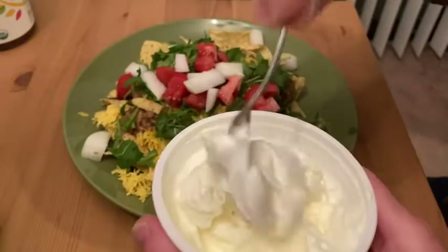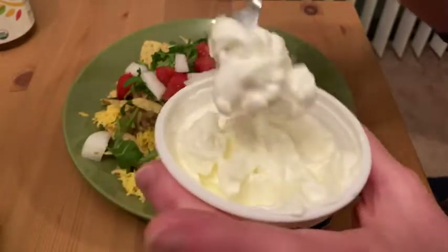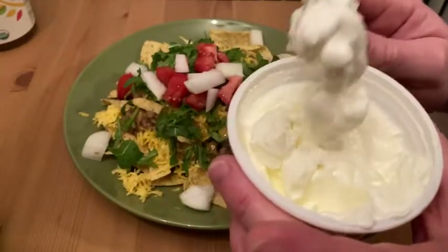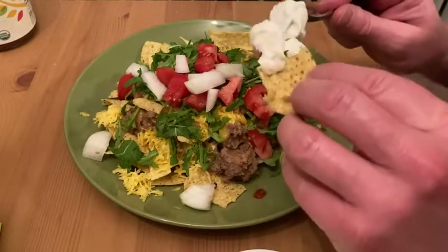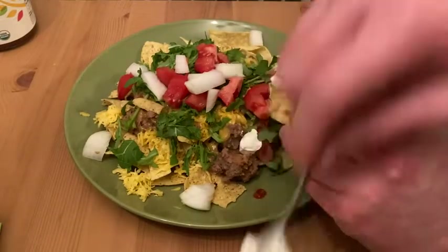Oh yeah, look at that. That's amazing. It's been a long time since I've had sour cream. I love sour cream. I think sour cream is one of the most neglected ingredients in food like this — it's just one of those ingredients that I think really makes the meal.